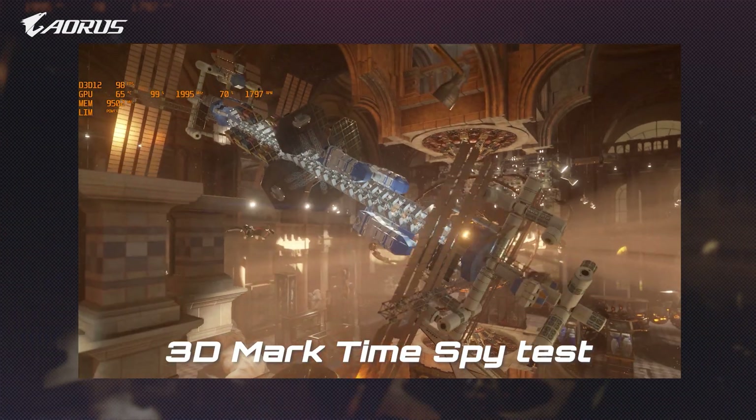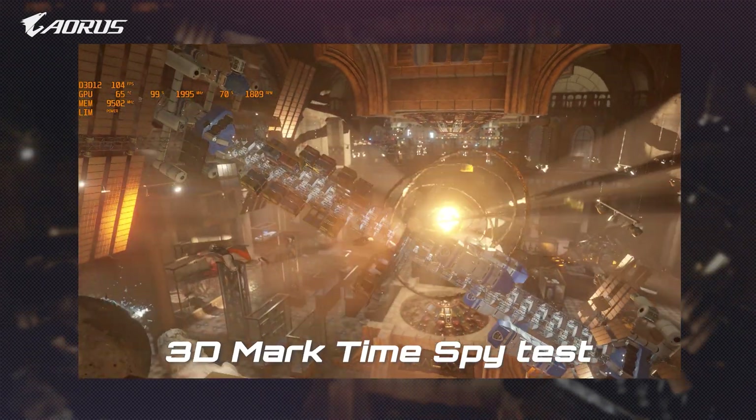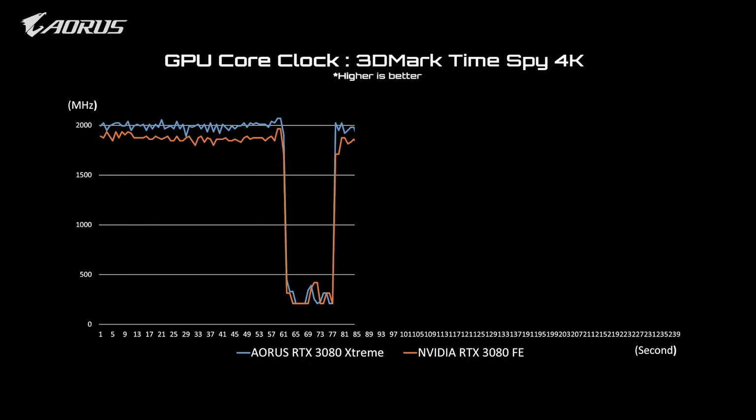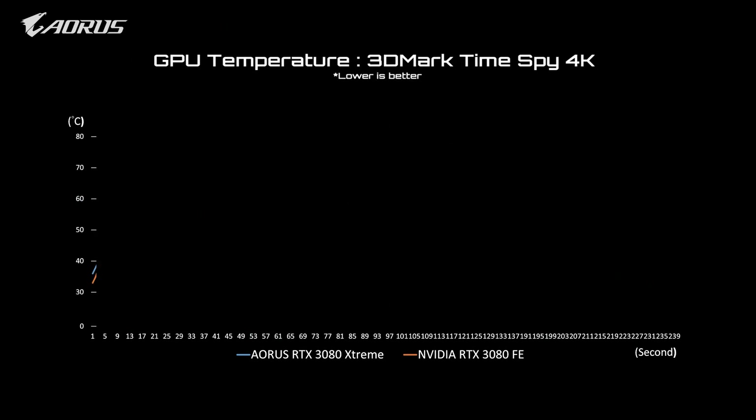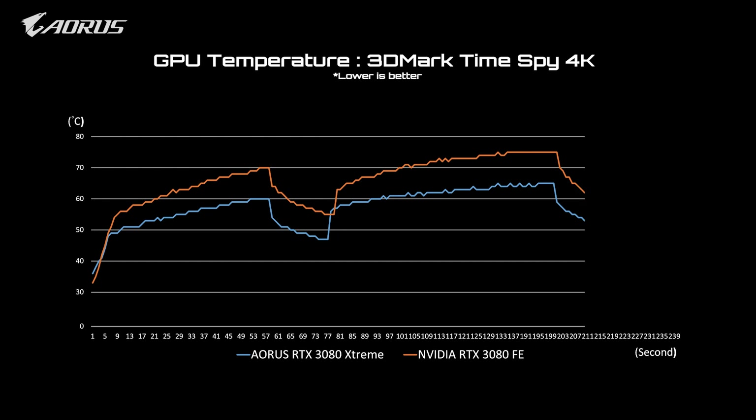We ran 3DMark TimeSpy next. The data shows that the AORUS RTX 3080 Extreme can keep the GPU clock at a higher level while keeping the temperature low. The highest GPU temperature of the RTX 3080 Extreme is around 65 degrees Celsius.